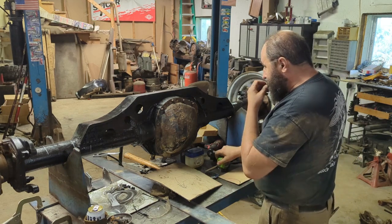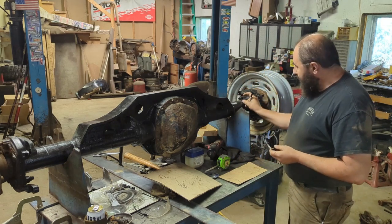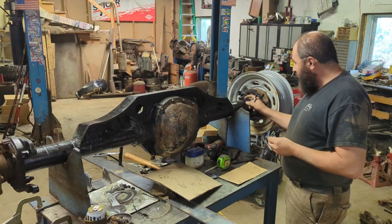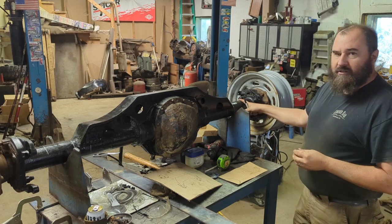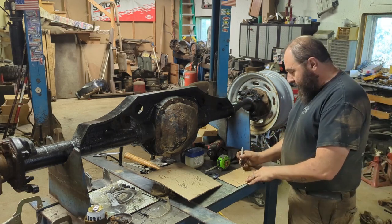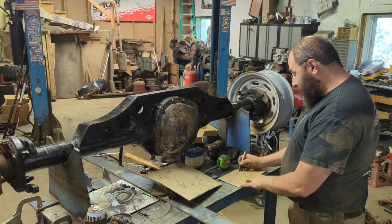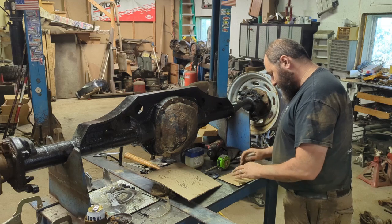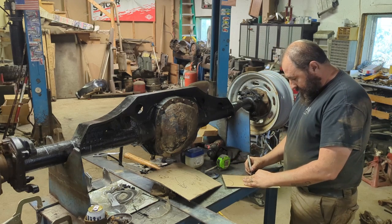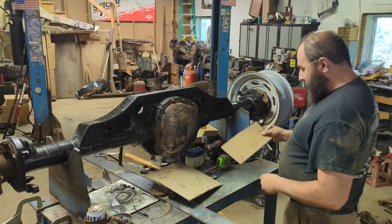We also have to consider that currently my shock sitting on top is spaced up about an inch. I don't care too much, so I think as long as my shock mount is close - it needs to be either at the top of the tube or a little bit above it. We're gonna go a little bit above it, roughly that same inch. So that means right there is the axle tube, and there's the shock mount location.